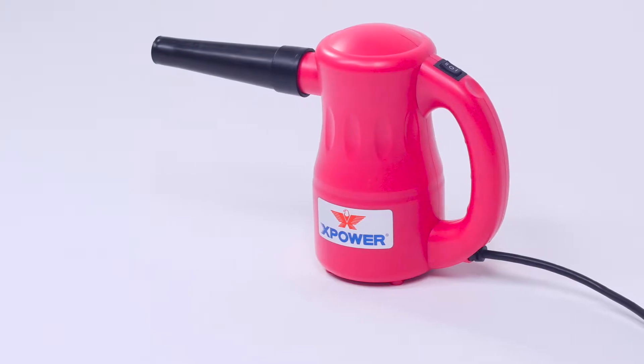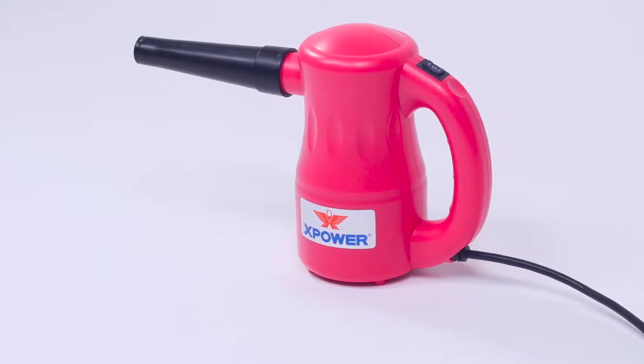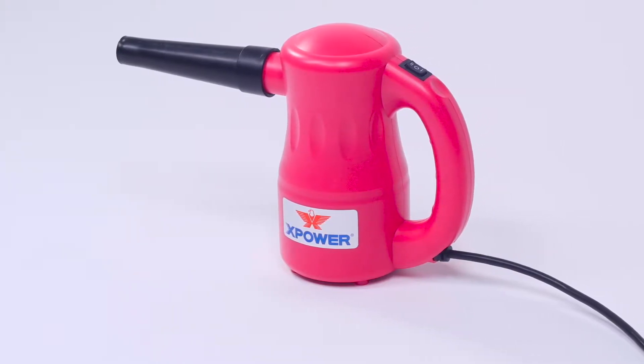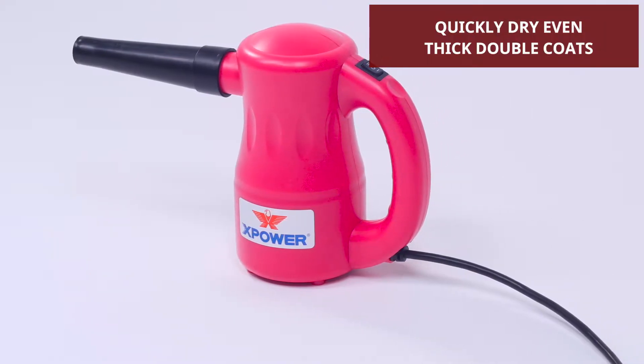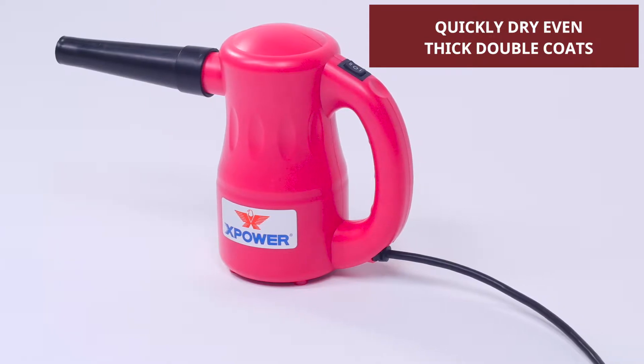this versatile handheld dryer features over 500 watts of power to deliver a strong blast of air that's over three times the volume and speed of human hair dryers, so that you can get fully dried results without the tangled mess of towel drying.